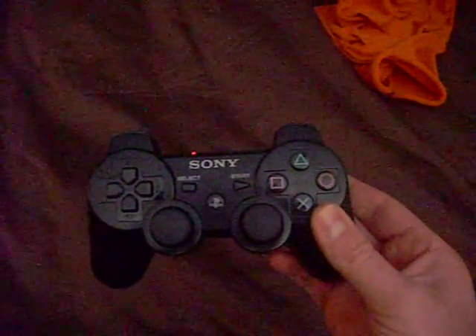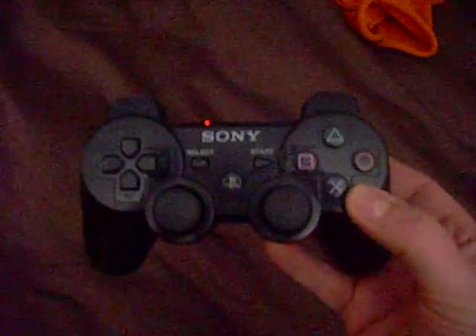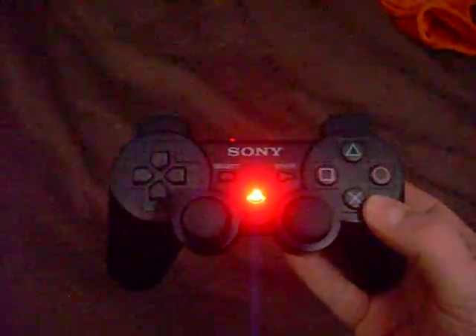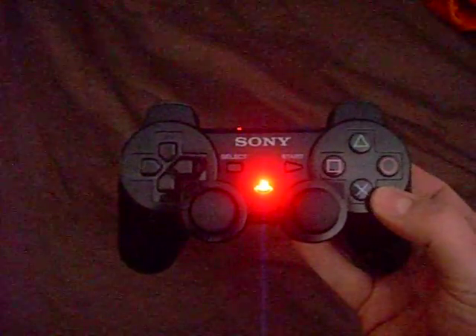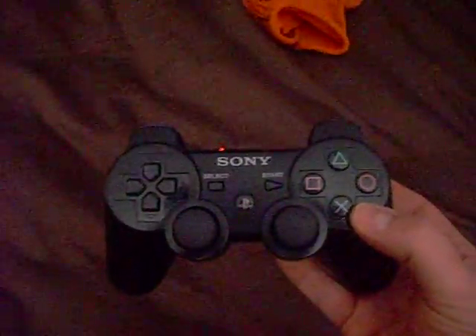Switch that off. And that's the cool thing — you can switch it on and off. A lot of the other mods I've seen, they don't provide for that. It's either on the whole time you're playing or it's off when your controller's off. This one, if you don't want it, you can just turn it right back off.